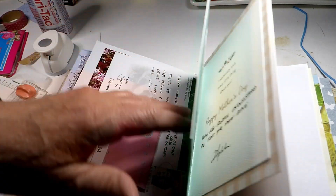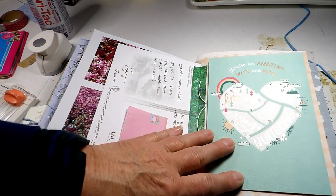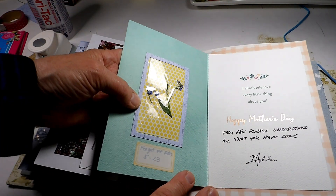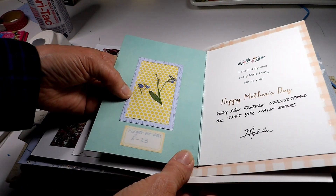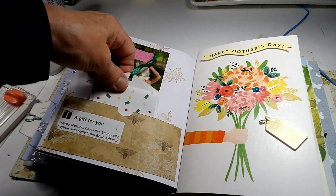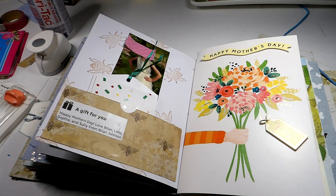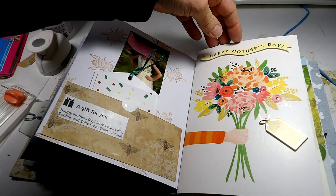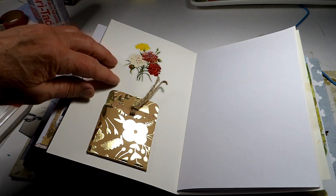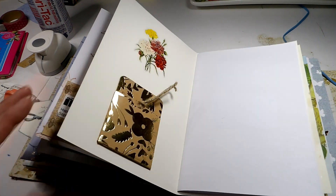Let's look through the spread now. Here is the first card from my husband with the forget-me-nots — it's shiny now. And then we turn the page: it has the tag from the gift, this tag from Amazon, and then my granddaughter's picture. And then this is a card from our other son — I put the tag from the gift and then the sticker from the gift. And that's it for our Mother's Day spread.